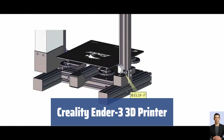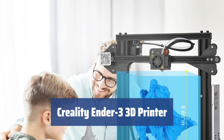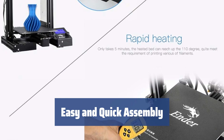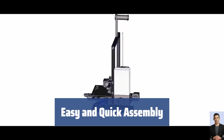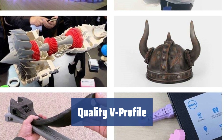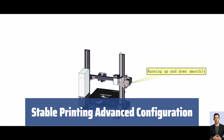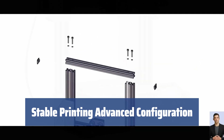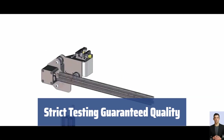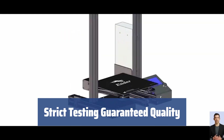Number 4. The Creality Ender 3 3D printer features a resume printing function that can accurately continue printing after power is restored, saving time and filament. Assemble it in just 2 hours — its compact size makes it convenient to carry and perfect for DIY enthusiasts. The innovative V-profile and pulley system delivers stable, quiet printing with wear resistance and longer service life. CNC machining of the Y-rail mounting groove ensures high-precision print quality, and the big hand-twist nut makes leveling the print platform easier. Key components undergo strict testing, and lifetime technical support is included.